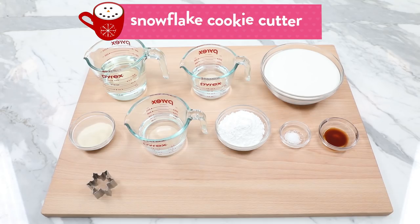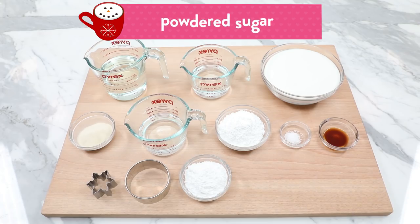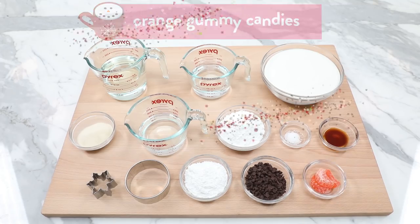And 1 tablespoon of vanilla extract. Then to decorate: a mini snowflake cookie cutter, a 3-inch circle cookie cutter, some extra powdered sugar for coating the marshmallows, mini chocolate chips, and some orange gummy candies.